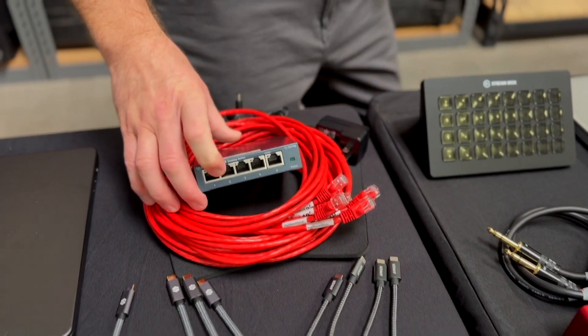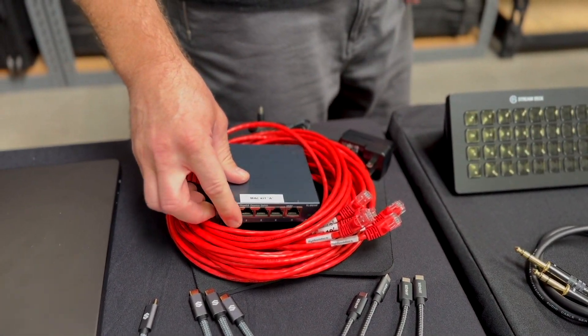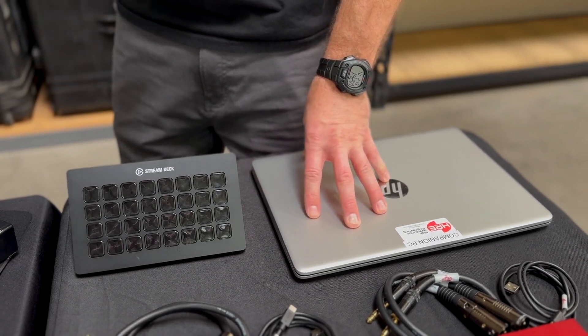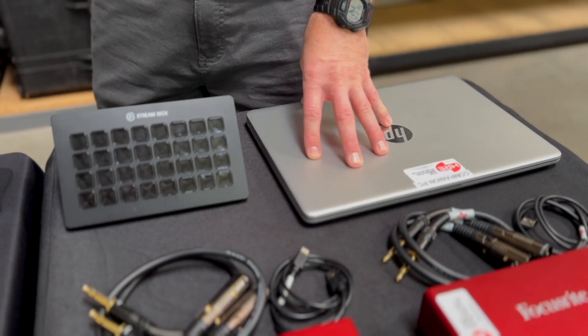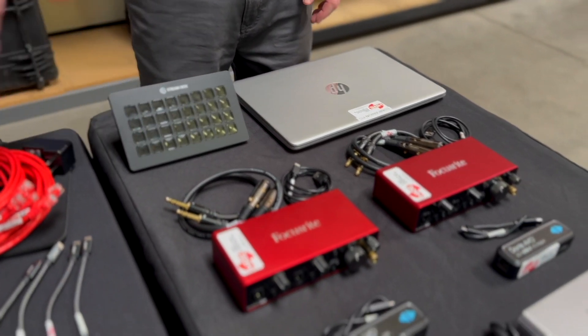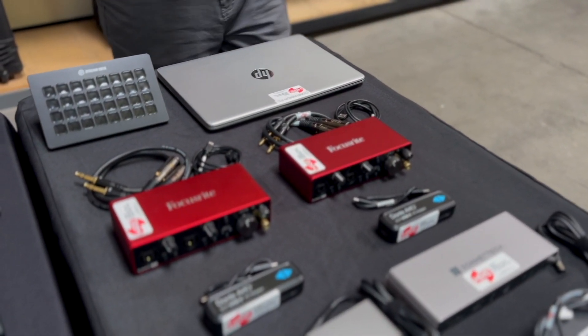We've got a small networking kit with a gigabit switch that'll come in handy because we're including a Windows computer to run Companion or another control software. That'll work with the Stream Deck XL that we include, so you can trigger both of the machines at the same time.